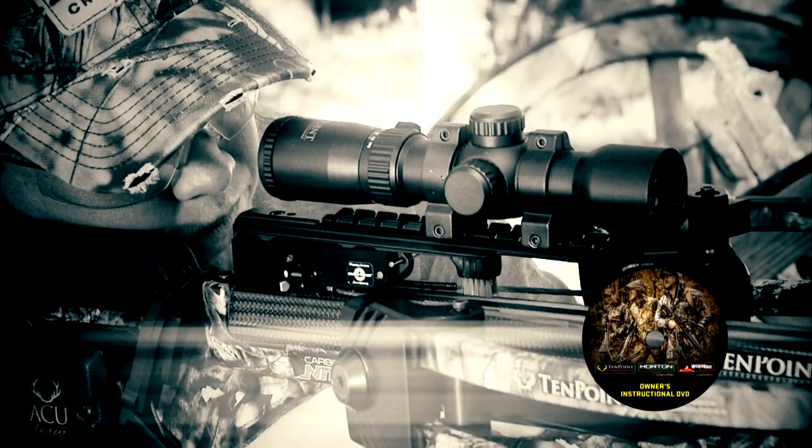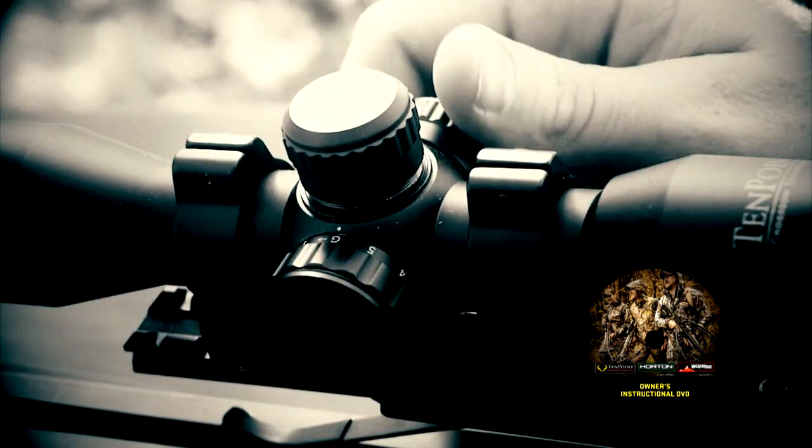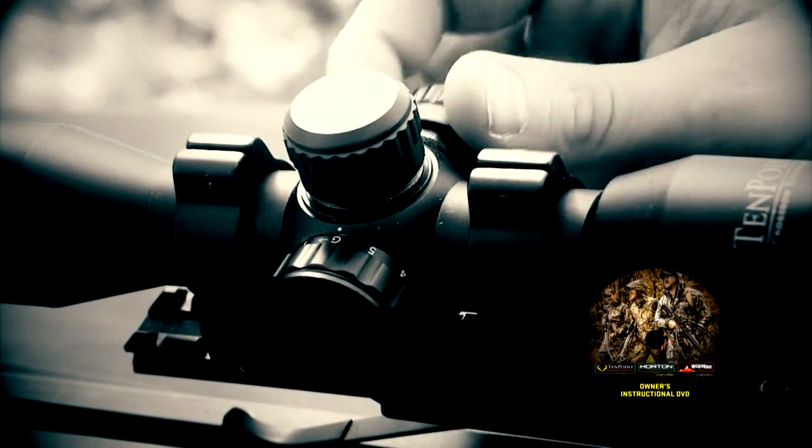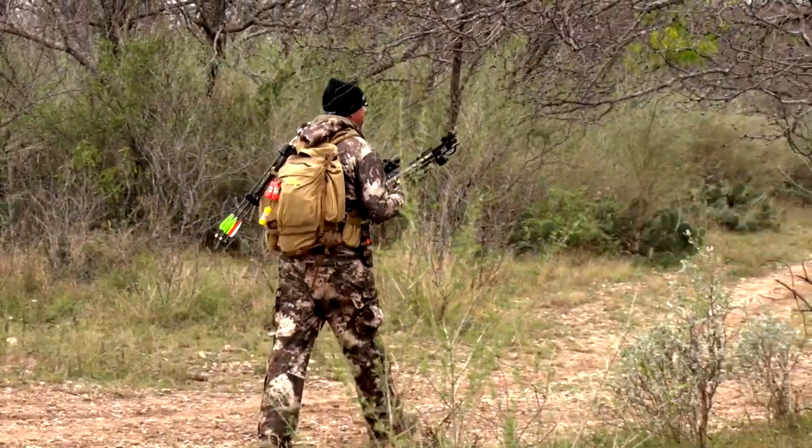And if you ever have any questions or need to learn more, the DVD that actually comes with your Ten Point has a tremendous amount of information that's going to help you be not only a better, more accurate shooter, but also sight in your crossbow specifically to your needs so that you can be prepared when you head to the field.